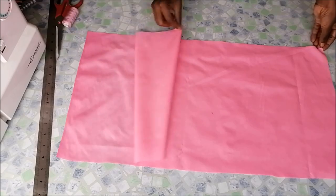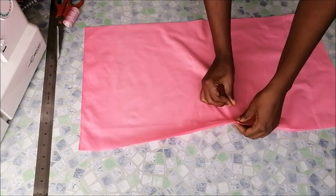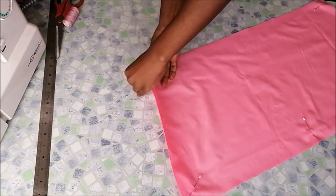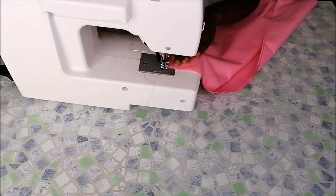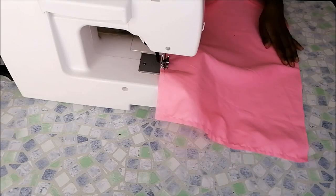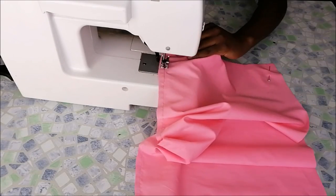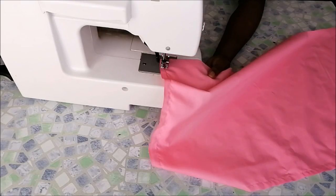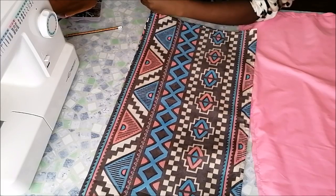After sewing the printed fabrics, I did the same thing for the lining. After stitching the lining, it looked like that. For the lining, I did not turn it inside out.